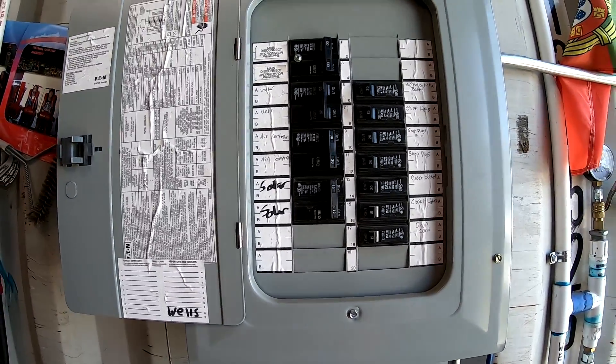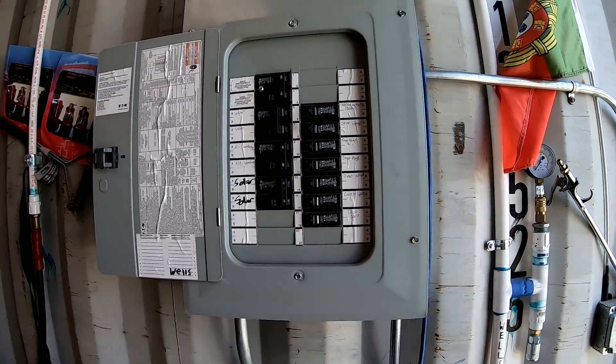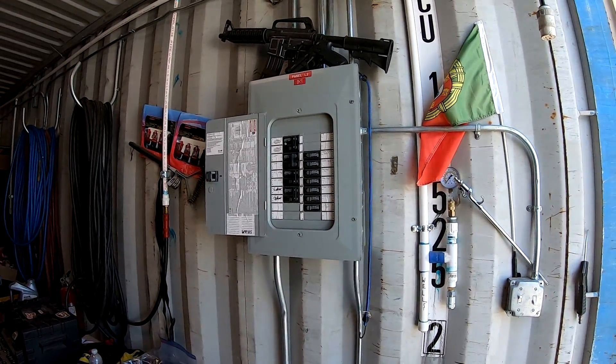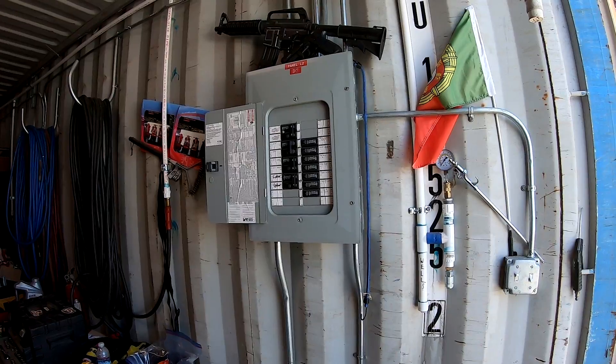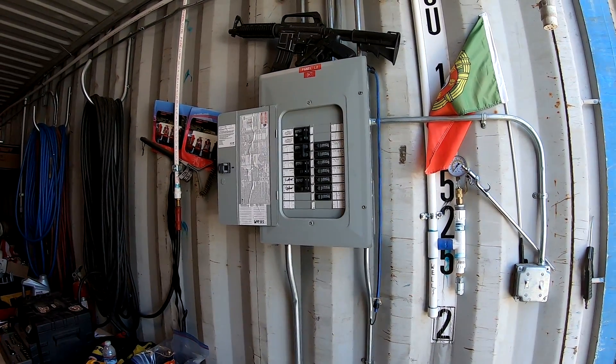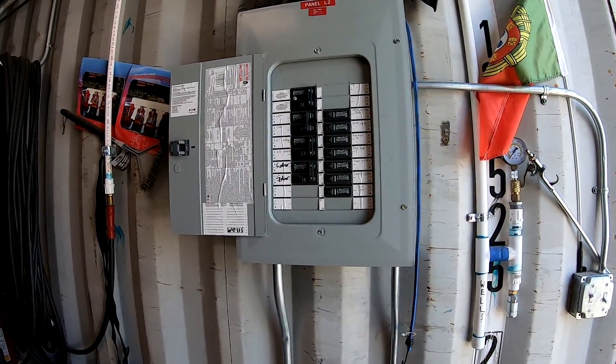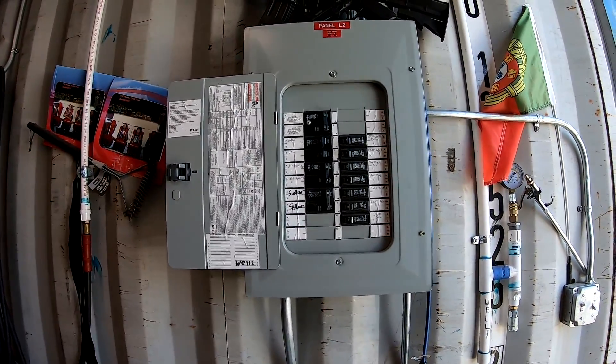If I were to turn that off I'd stop gaining power through there. What that actually does is when there's a load on the system it supplements the inverter, so the main blue inverter in the electrical room doesn't work as hard. Otherwise it'll actually feed back through the inverter and charge the batteries.